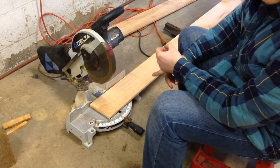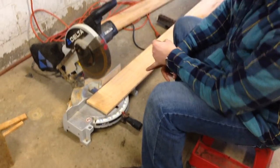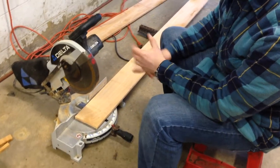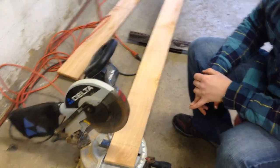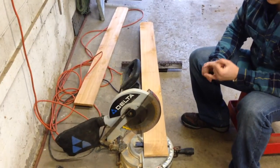I bought a 1x6 board that was 6 feet long. You can do it with a 4-foot board — 6 feet is just what the hardware store had. You mark it all out, make the cuts, and you've got a bird box out of one board.